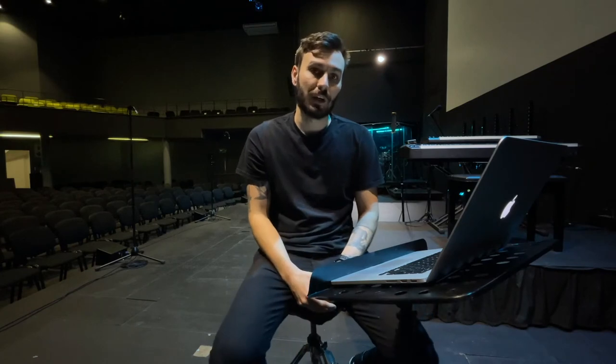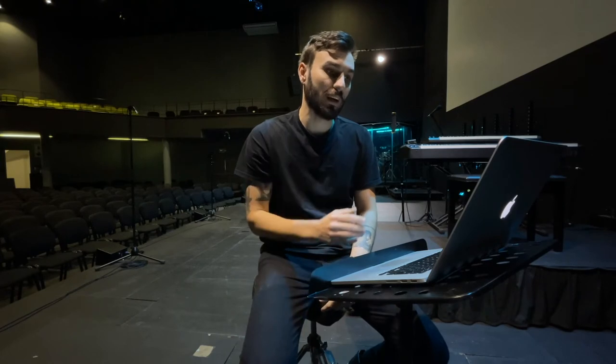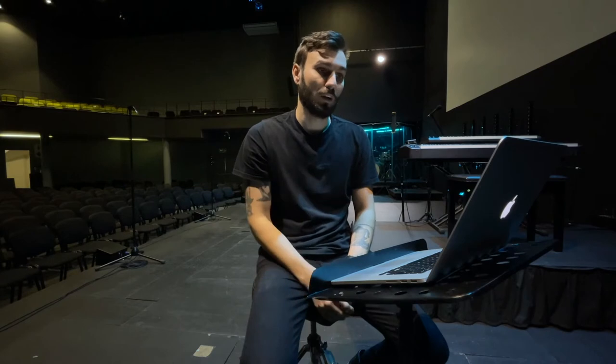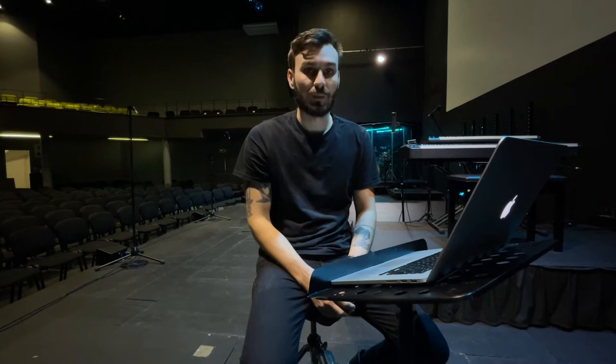The drums came in for that section — not a lot of drums in his mix. He's probably hearing most of it ambiently. He's not creating a mix for his own listening pleasure; he's creating a mix that allows him to hear exactly where he is and not get distracted. Not a lot of drums in his mix — he could probably use a little bit of kick and snare just for some feel, but other than that, still sounding great.